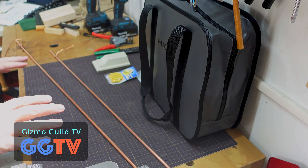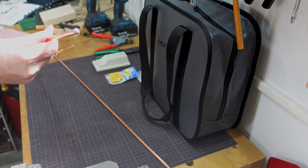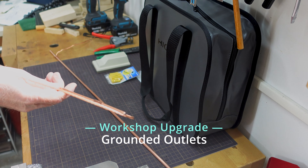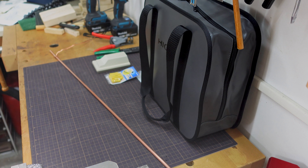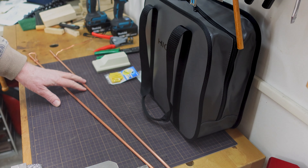Welcome back to Gizmo Guild TV. Today we're going to use these copper clad grounding rods to provide a proper ground for the workshop. This is something I've been wanting to do for quite a while, but a recent equipment purchase has made it sort of urgent.